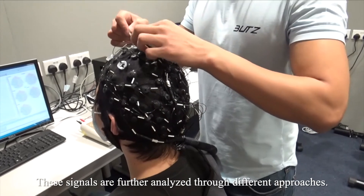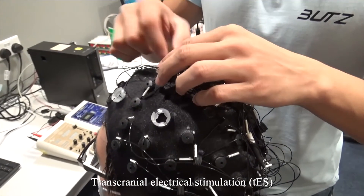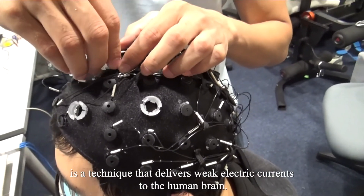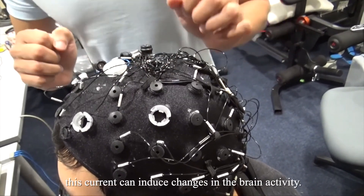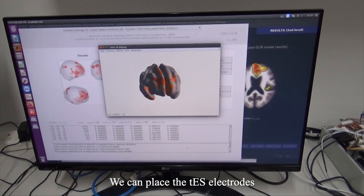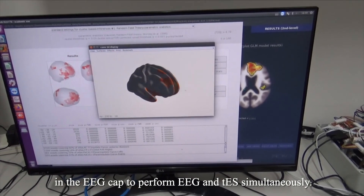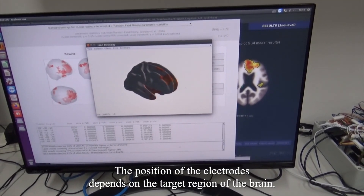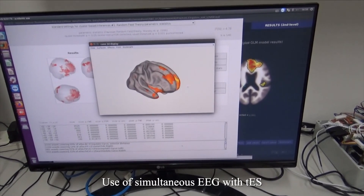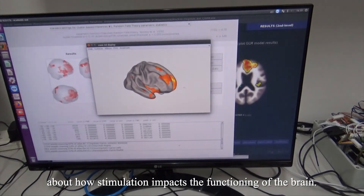These signals are further analyzed through different approaches. Transcranial electrical stimulation, TES, is a technique that delivers weak electric currents to the human brain. Studies have reported that this current can induce changes in brain activity. We can place the TES electrode in the EEG cap to perform EEG and TES simultaneously. The position of the electrodes depends on the target region of the brain. Use of simultaneous EEG with TES can provide valuable information about how stimulation impacts the functioning of the brain.